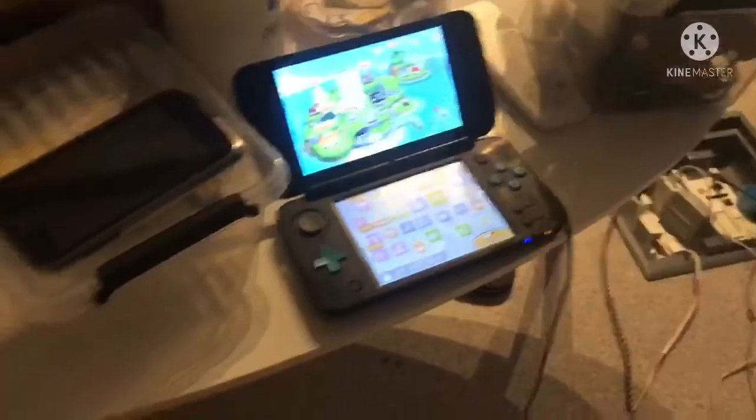Damn it, I need sharper scissors. I'm losing my mind. So let's get ready for the unboxing right now.